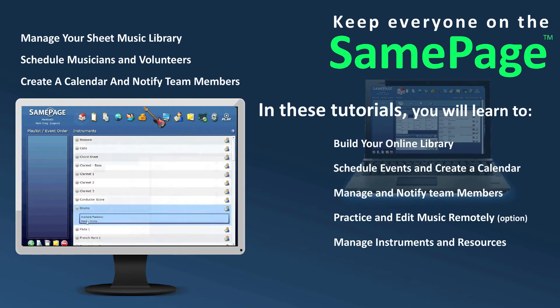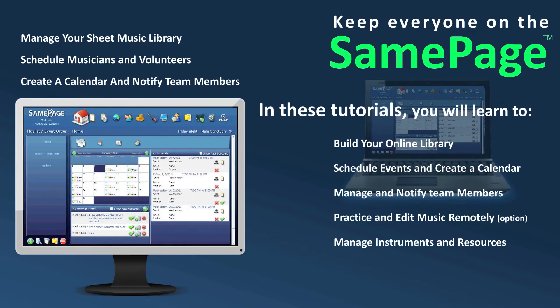Once again, thank you for your interest in SamePage. Please watch this series of informative tutorials.